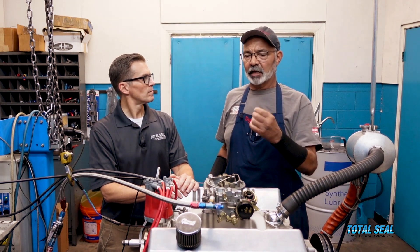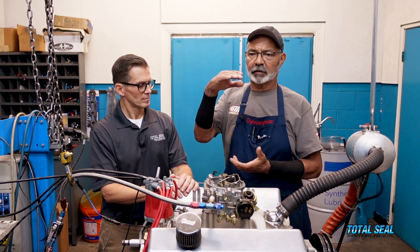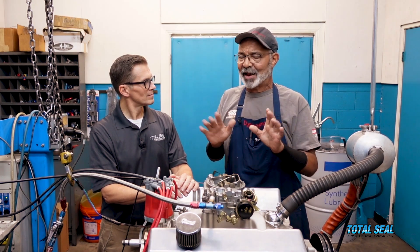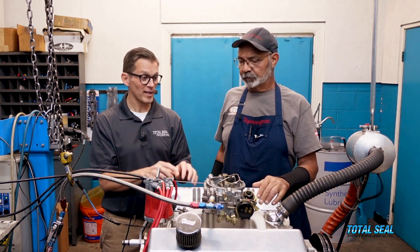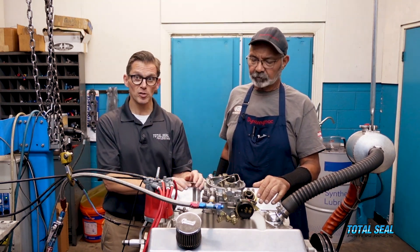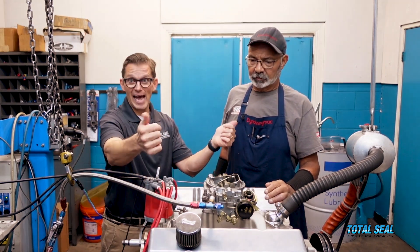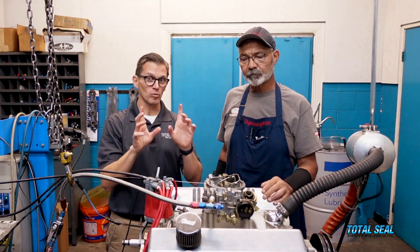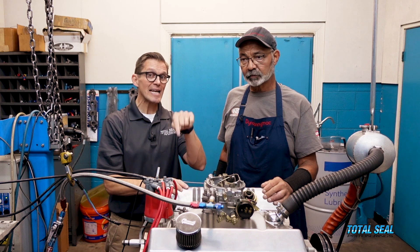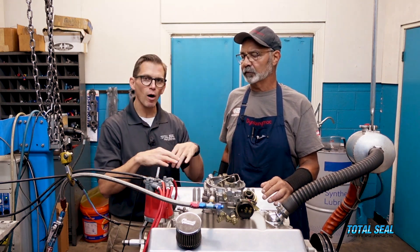The blow-by is a disaster for any engine — that means exhaust gas is going into the crankcase. You want to keep the pressure above the piston ring, not in the crankcase. We can measure crankcase pressure with our blow-by gauge — it can measure how much exhaust gas is actually blowing by and making its way out. If you want to know more about the break-in procedure we're about to follow, we'll leave a link in the description box below because we've got previous videos that show how to do all that.